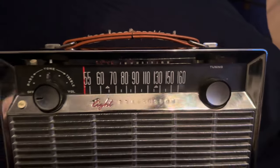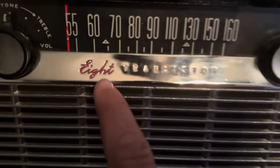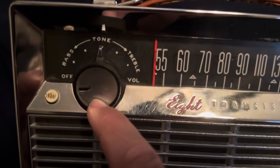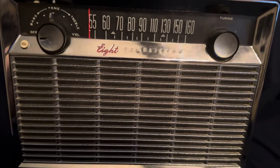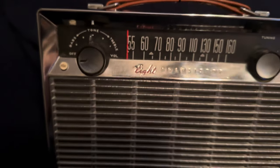This is only an AM radio. Looking at the front, it's got the 8 transistors marked here, a tuning knob, volume on/off control, and a tone control - bass and treble. Yes, this thing actually has a tone control, and it actually sounds really, really good, especially for an AM radio.